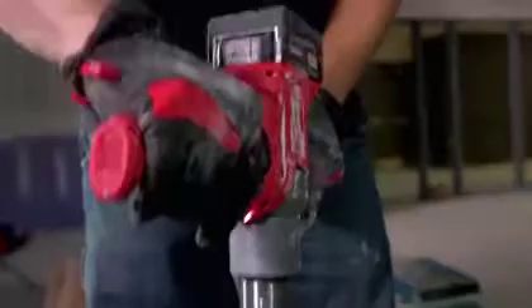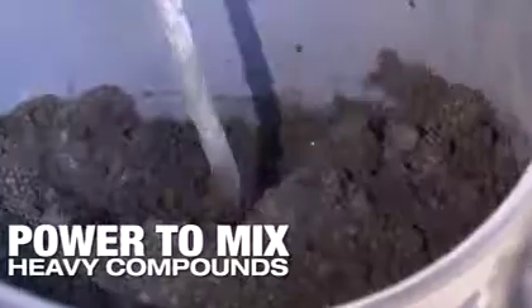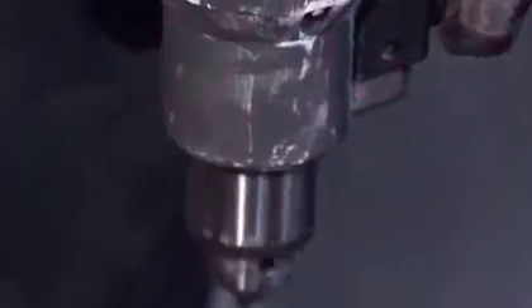I've mixed everything from a self-leveler, which is very thin and flowing, all the way up to floor mud, which is a very dry consistency. And it mixed everything great. There was no question that it stood up to the corded mixers.